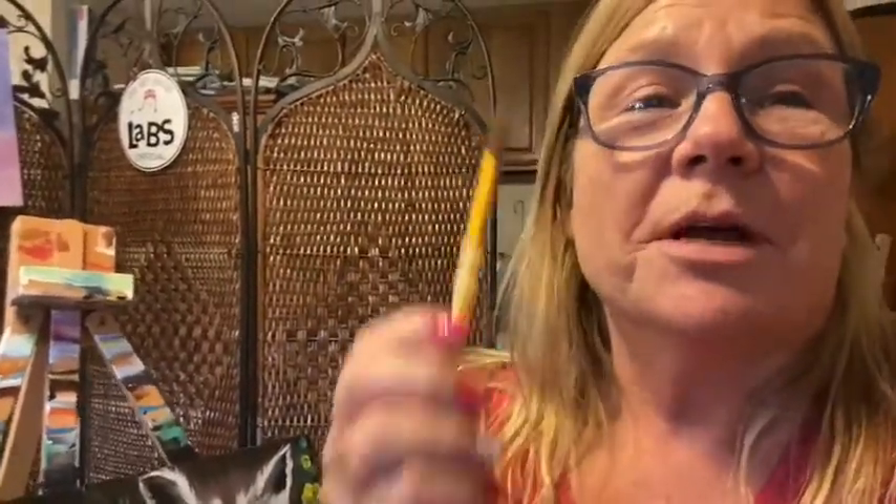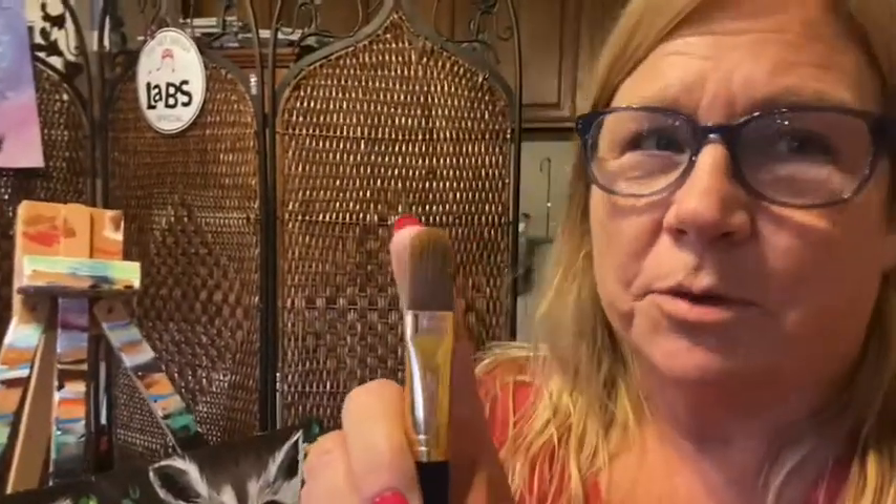Starting from the end - I keep saying 'round brush' in the video and I apologize. It's a filbert, not a round. This is a filbert with the round top. The round is round. I'm using a filbert - sorry, I know I say it all through the video and I do apologize.